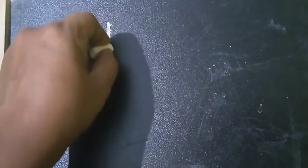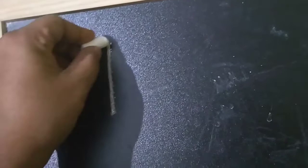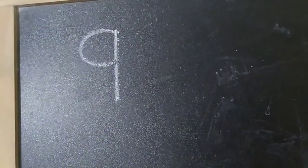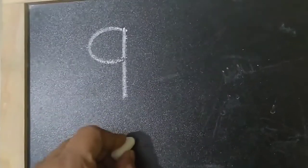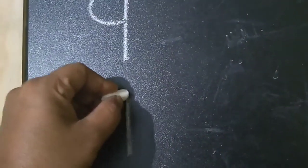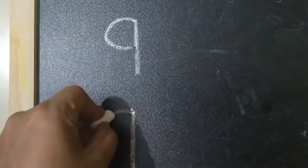Standing line from the top, a small backward curve — number 9. Again standing line from the top, a small backward curve. You have to go till the center. Standing line from the top, a small backward curve.